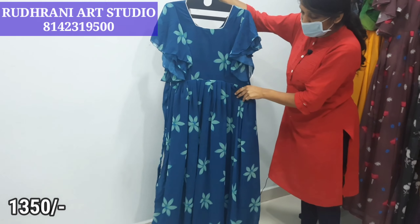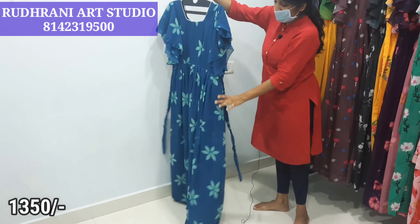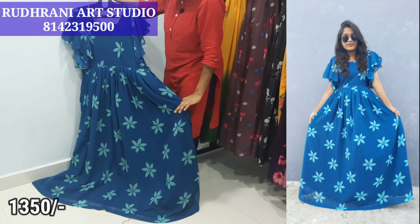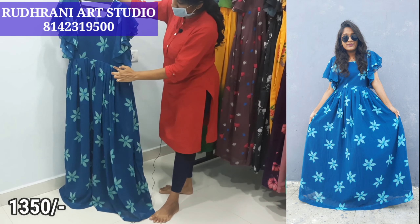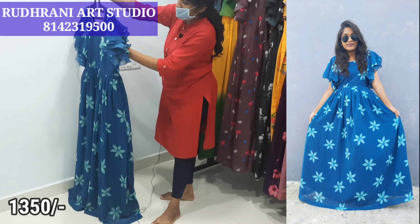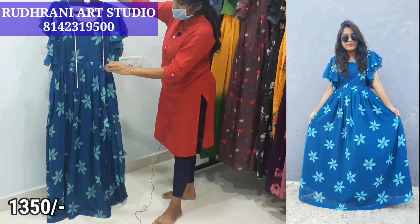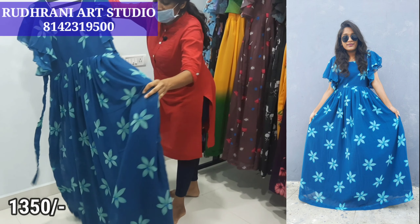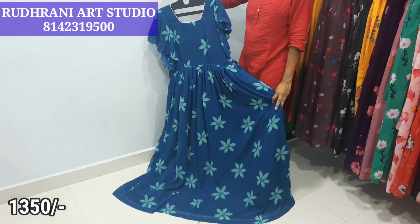We have a shade of blue frock. We have light blue and sea green type of flowers. We have full lining of crepe and cotton, pleats, two-step ruffle hands, a back side, contrast piping, dories, and a box neck type. We have size 40 free size. The price is $14.50 plus shipping.